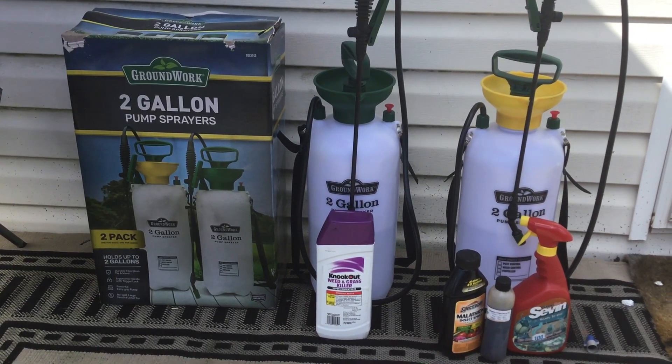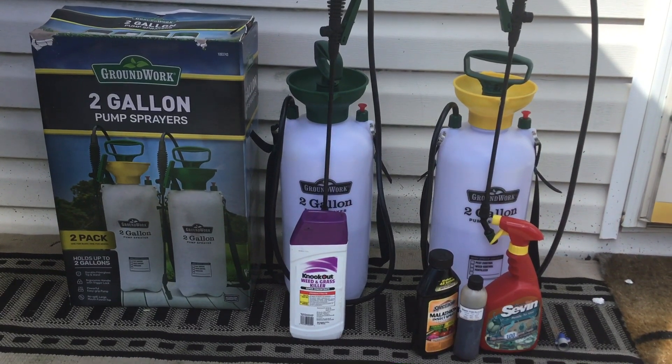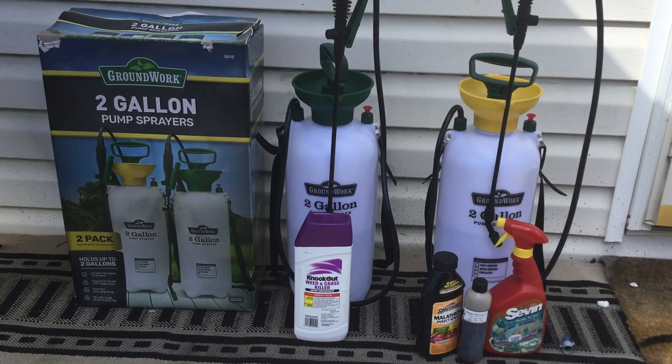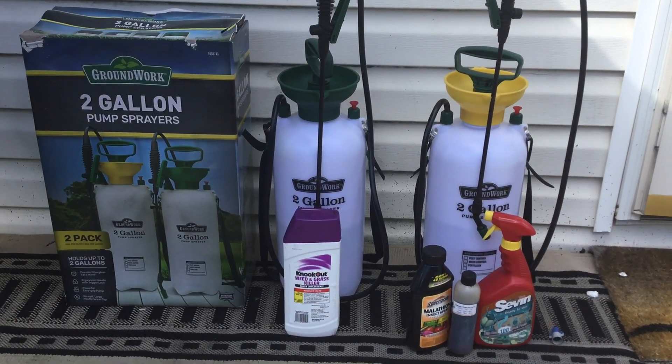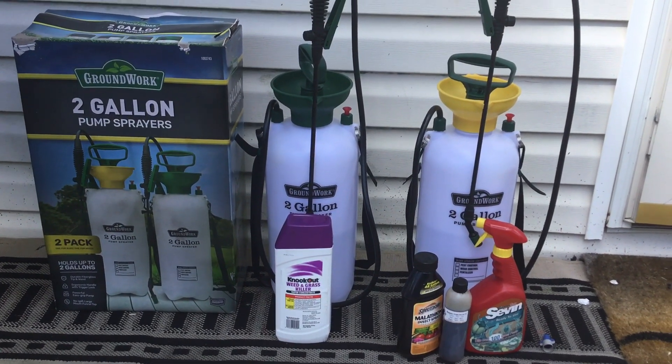As you can see, you get two two-gallon pumps for I think it was $34. I said that's not bad, so I decided I'm going to use one to combat those weeds. I thought this was pretty cool.